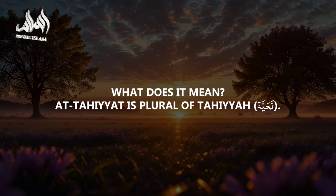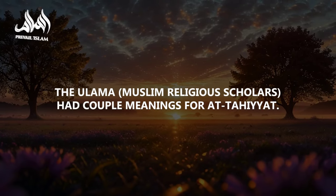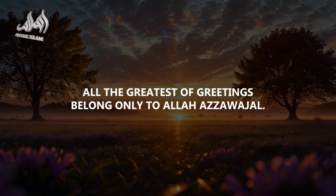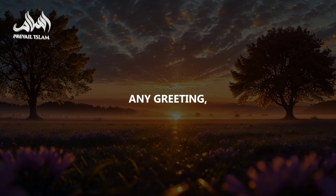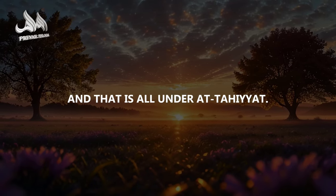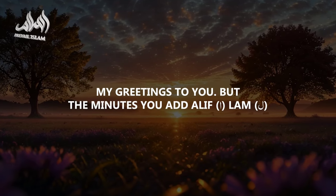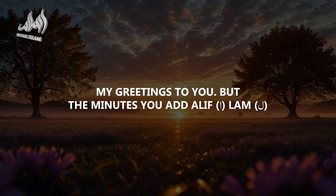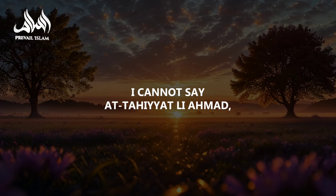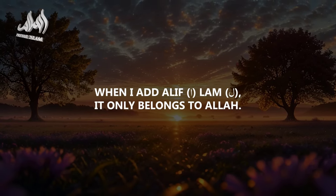What does it mean? At-Tahiyyat is the plural of tahiyya. Tahiyya in Arabic means greeting. The ulama say it means all the greatest of greetings belong only to Allah Azza wa Jal — any greeting, any ta'zim, any tawqeer, any taqdeer belongs to Allah. When I see my brother I say 'tahiyyati lak' — my greetings to you. But the moment you add Alif-Lam to tahiyyat, it belongs only to Allah. I cannot say At-Tahiyyat li-Ahmad — only 'tahiyyati li-Ahmad.' With Alif-Lam, it belongs to Allah alone.